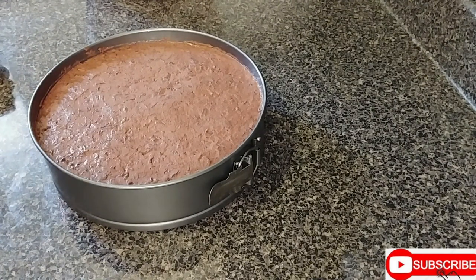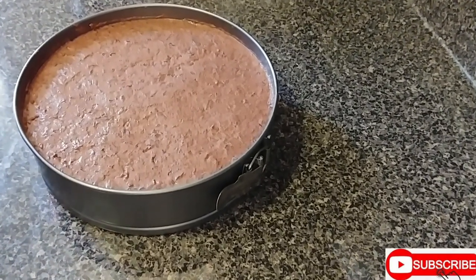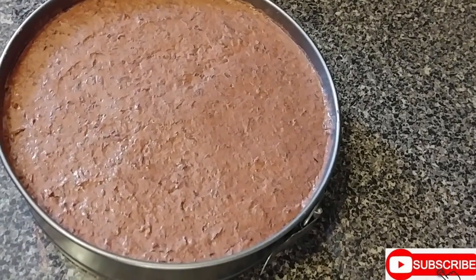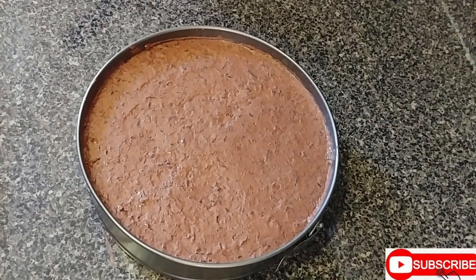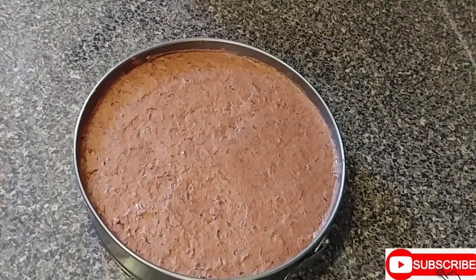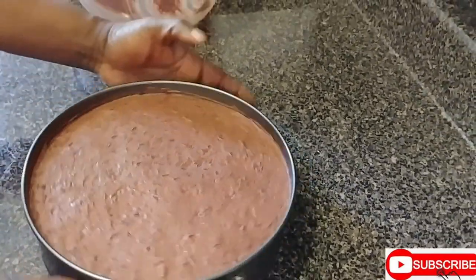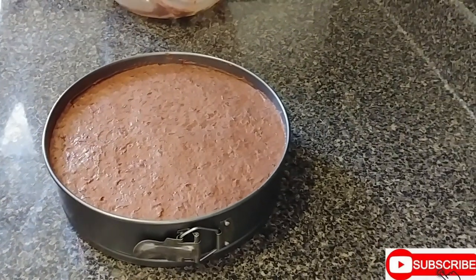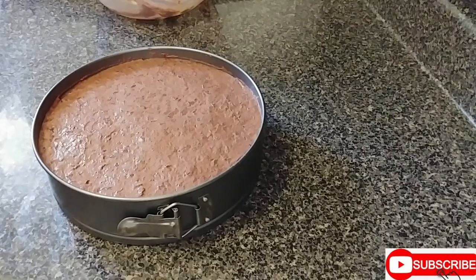Guys, just remember when you're baking, take the butter out overnight because the butter has to be at room temperature. The butter you're going to put with the sugar has to be at room temperature. I will be baking the sorrel fruitcake for one and a half hours.